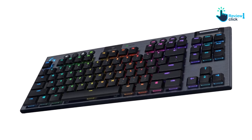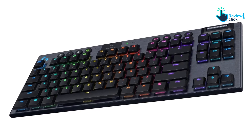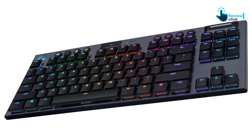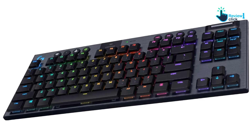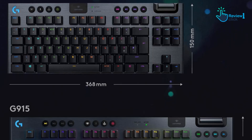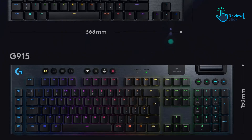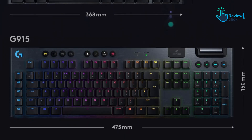Low-profile switches are shorter, which means they offer less travel, or distance from unpressed to fully pressed down. Among mechanical keyboards, less travel usually equates to a less comfortable typing feel, but Logitech's proprietary low-profile GL switches find a sweet spot between laptop keyboard quickness and a satisfying press.